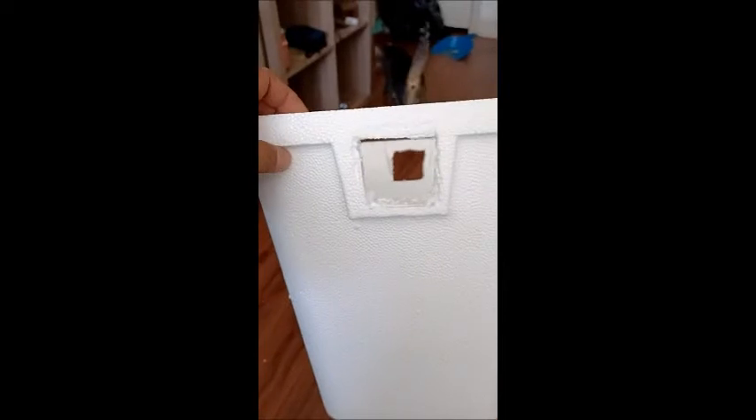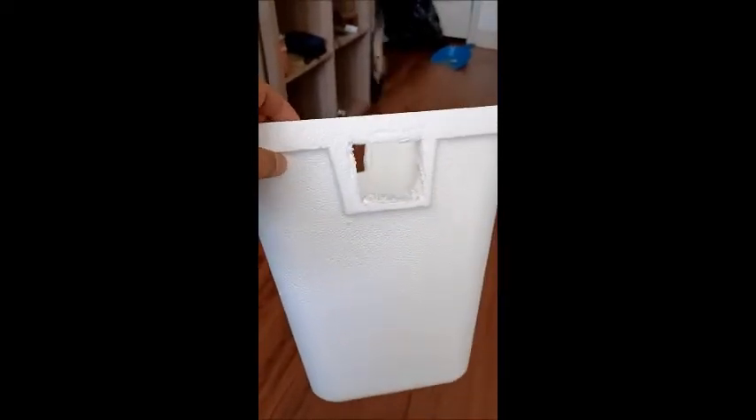Now we're going to mount the fans inside — one will be blowing in and one will be blowing out. I just got a cheap cooler; you might want to get stronger fans.